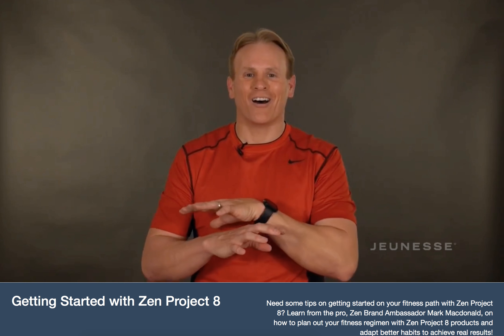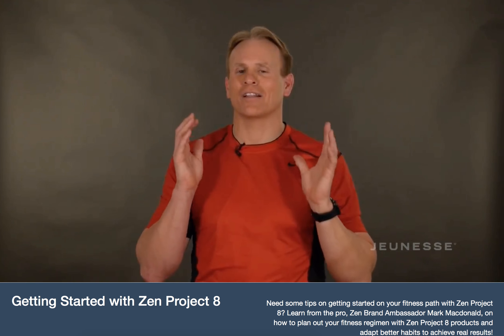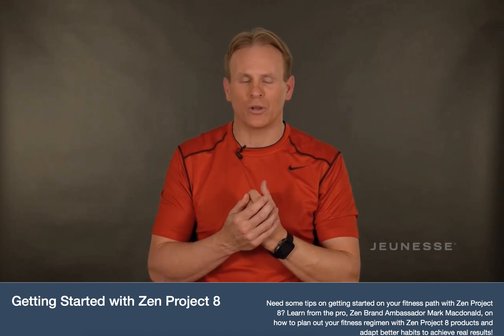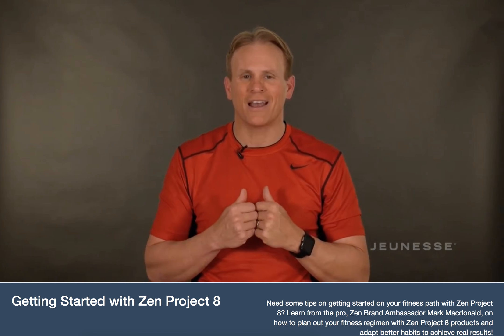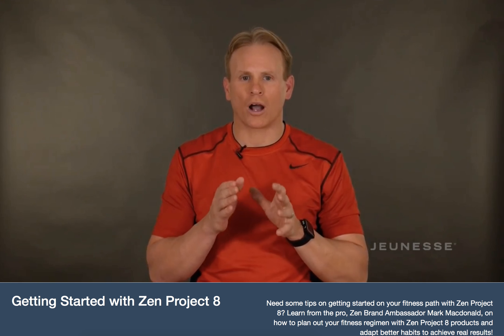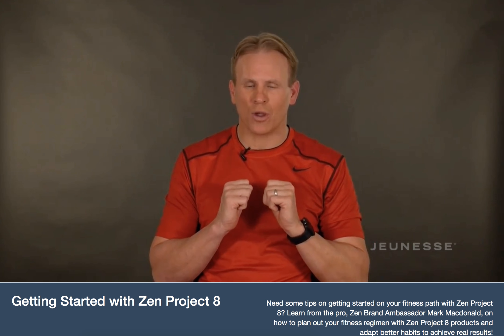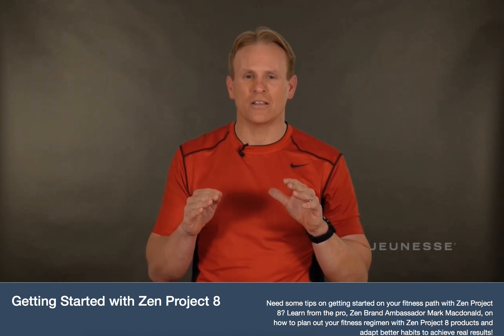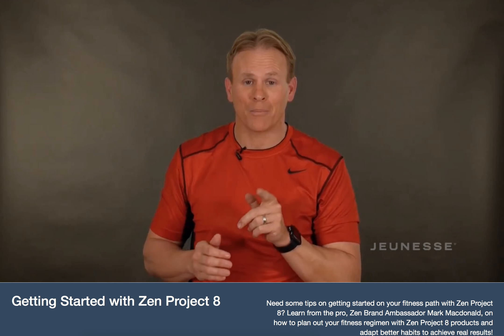That's your quick overview of what's in your transformation kit and how to take your Zen products. You're going to have a lot of questions, so make sure you reach out to the community, dive into all the support tools, look at all the cool recipes, and have fun rocking the program. Your journey has started now. I'm here with you every step of the way — the entire Zen Project 8 community is here with you. Get ready. Next level, here you come. Bye.